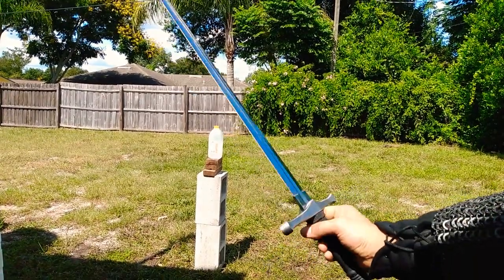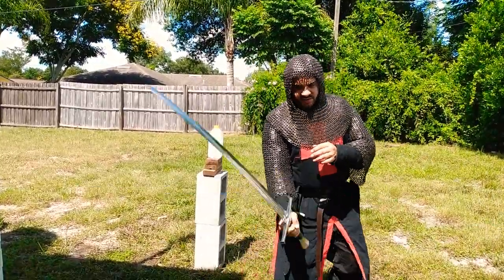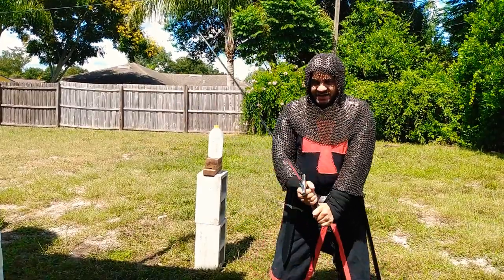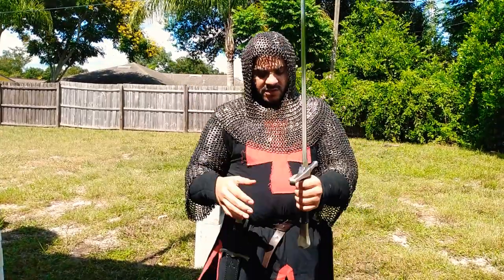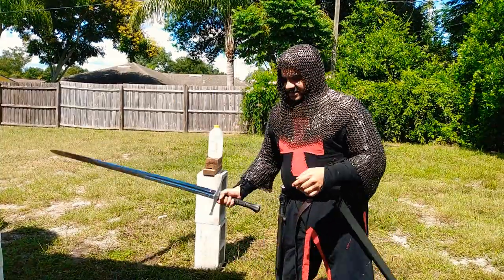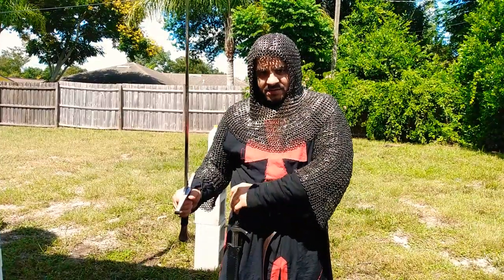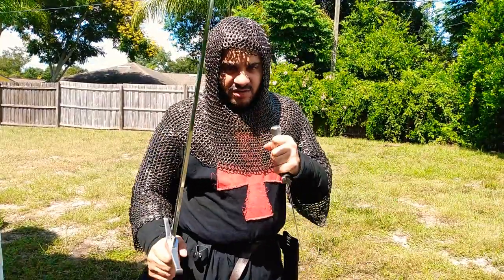I wouldn't necessarily want to use this as a one-handed weapon — this thing has got some weight to it. It is decently balanced, so I can find the point relatively easily when I swing, which is really good. The incredible balance means you can definitely maneuver it fairly well, but I feel like it'd be a big strain on the wrist in one-handed hits. That being said, we're going to try it anyway.